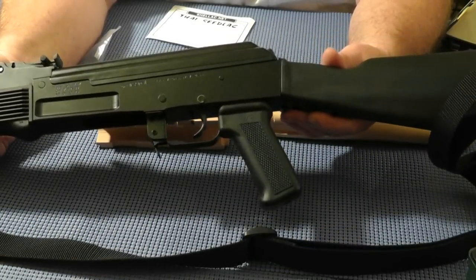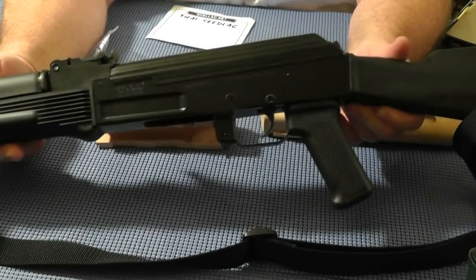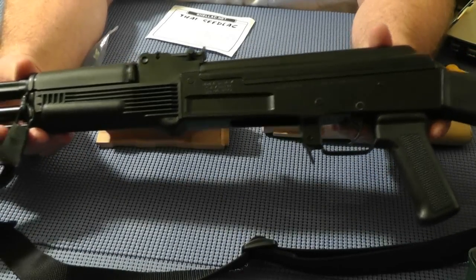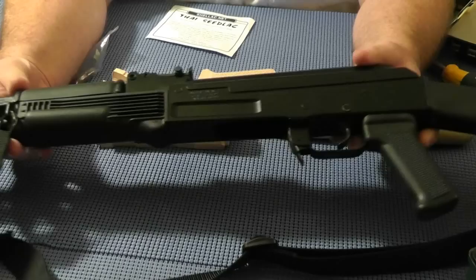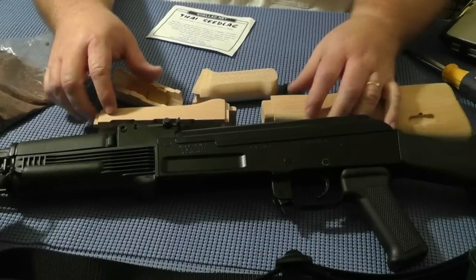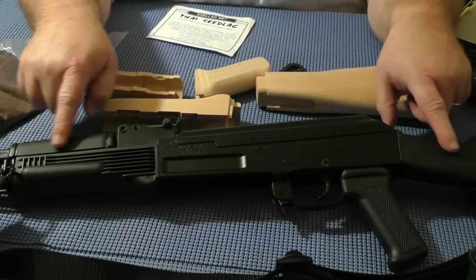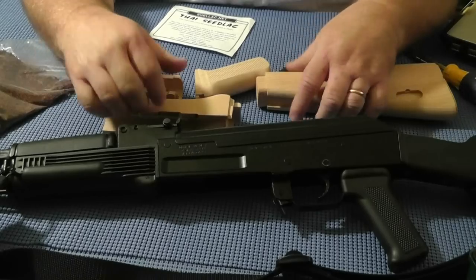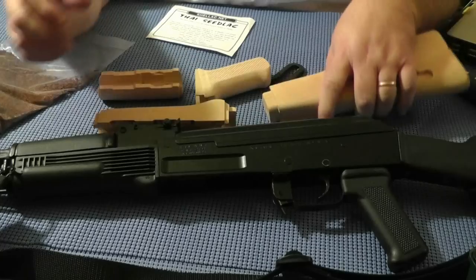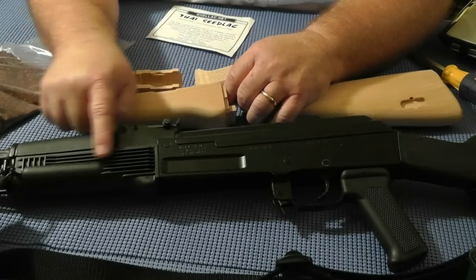When you look at a milled receiver that has been milled from a block of steel into a fine piece of machinery, such as this Arsenal SA-M7A1, you can appreciate that. My impression of this piece of art does not include plastic. No plastic — only natural materials such as wood and steel. So the synthetic plastic is going away.